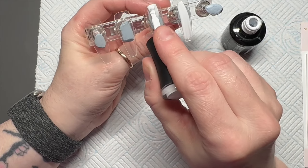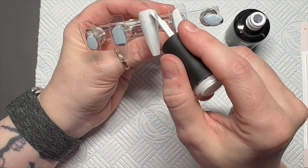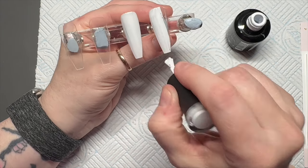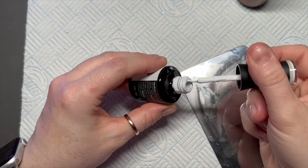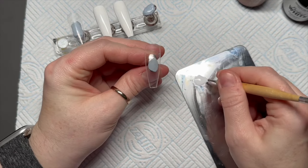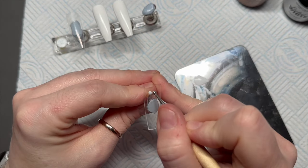I'm going to start by applying Perfect White to two of the nails and cure them for 60 seconds, then do another coat. Then I'll put a little bit of white onto my palette because on the third nail I'm going to add some little hearts.